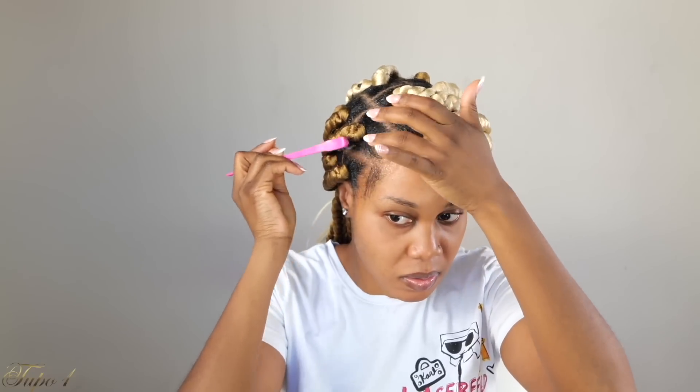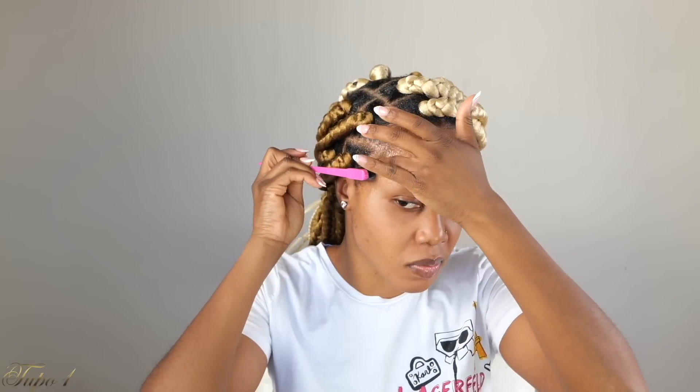Once I'm done, I'm just going to take my Kiss Edge Fix and make sure these baby hairs are nice and laid, using the brush that I got from Amazon. Then I'm taking my styling strips to make sure everything is nice and laid.